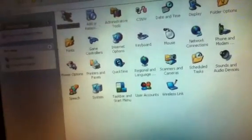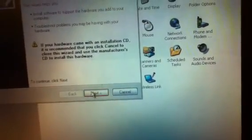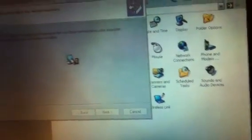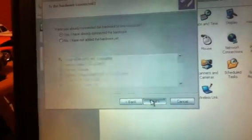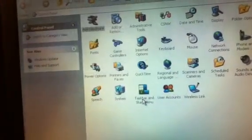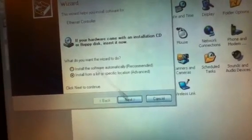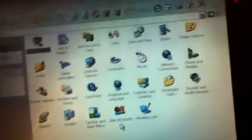Let's see. Add hardware. Next. Next. Yes. Ethernet controller. Cancel. I got an idea.